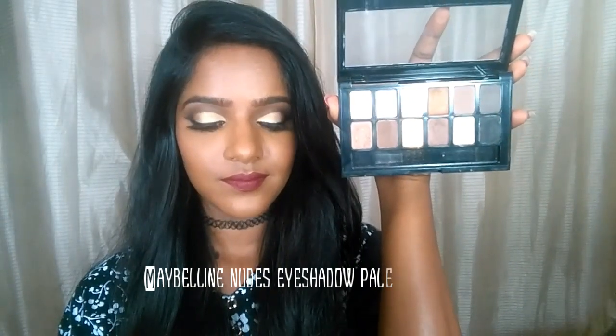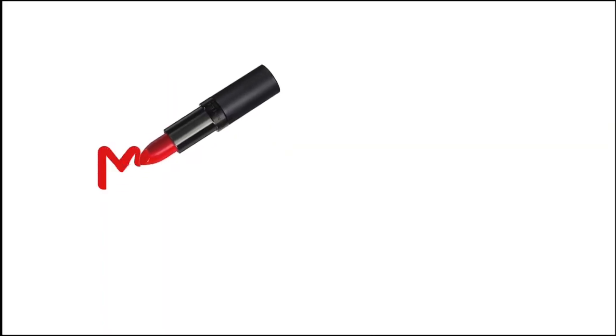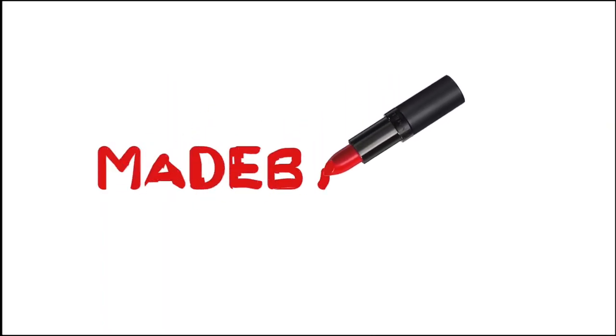Hey guys, welcome back to my channel! Recently someone requested me to create a cut crease look using the Maybelline Nudes eyeshadow palette. I created this cut crease look which turned out really beautiful, so if you want to know how I created this look, please keep on watching. Also, if you haven't subscribed to my channel, please take a moment to subscribe.